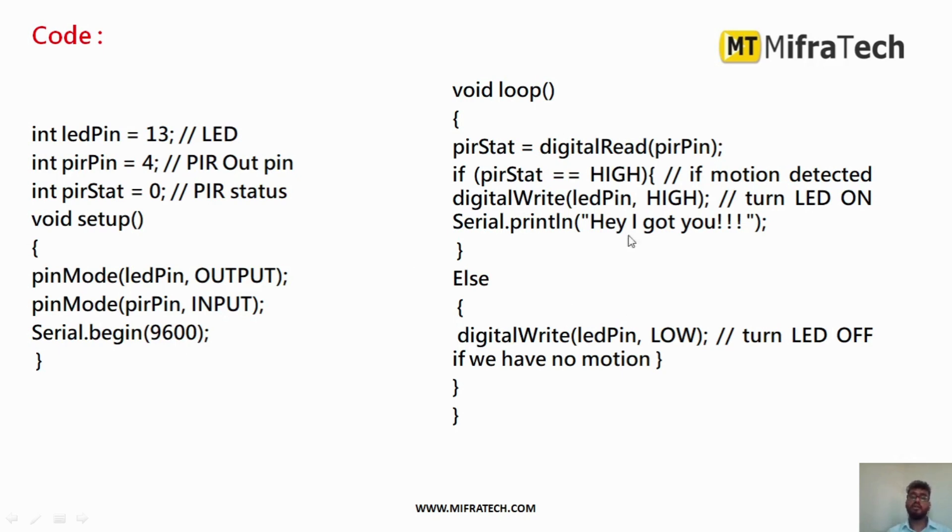In the loop, PIR status continuously reads the digital value from pin 4 using digitalRead. If the PIR state is HIGH — meaning motion is detected — I set the LED pin HIGH to turn on the LED and print 'Hey, I got you' in the serial monitor. In the else part, if no motion is detected, I set the LED pin LOW to turn off the LED and print 'No motion detected' in the serial monitor.